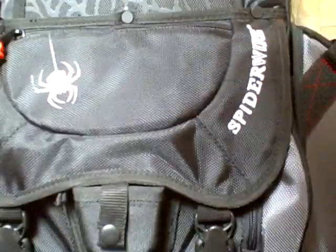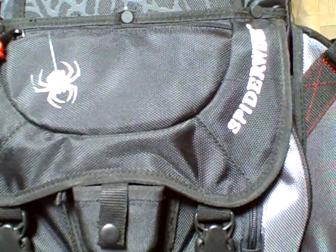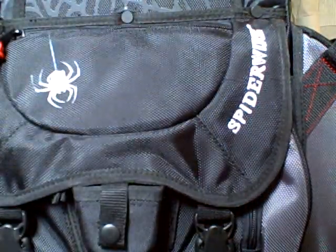Hey guys, I'm gonna be making a video on all my soft plastics. Here's my bag of them all. My first one I got is a Perfect Plastics Ocho Junebug.